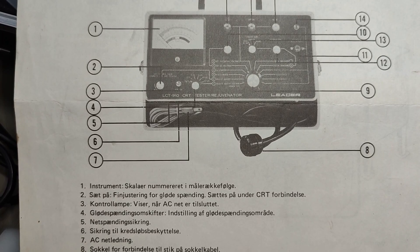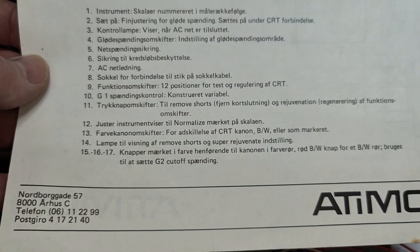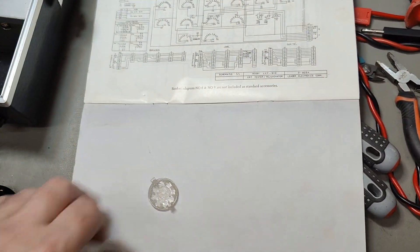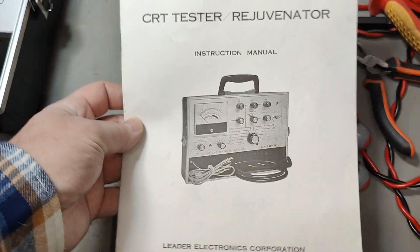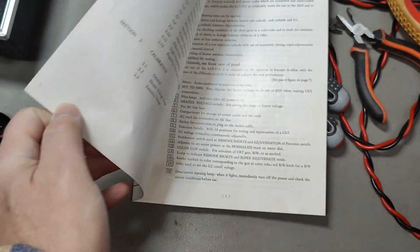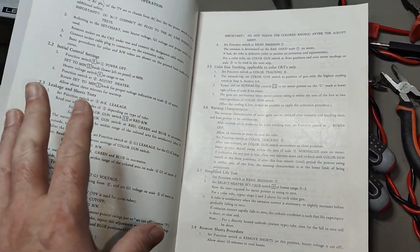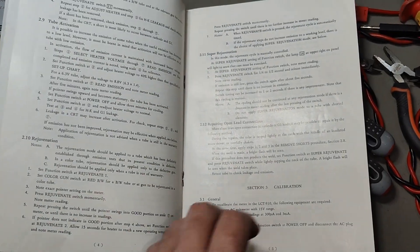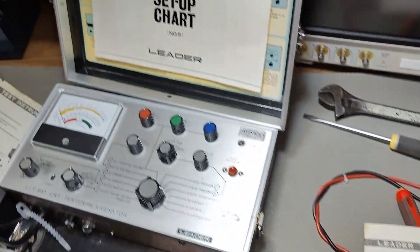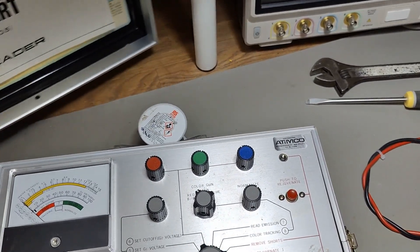I think I will scan all this material and put it at the back of the video so you'll be able to get everything in good quality. I also have the entire manual — I should just scan everything here. This is the original English manual, so instead of going through it and repeating everything, let's scan this and you'll have a good opportunity to look at it at the end of the video, including the setup chart.